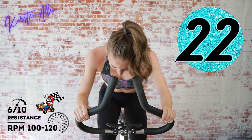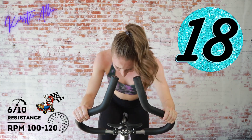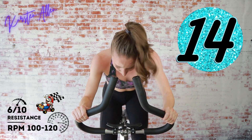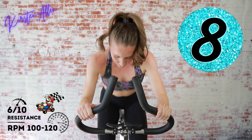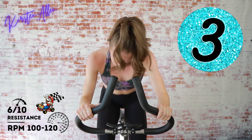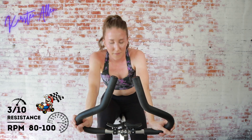Relax those shoulders, come on — you're almost done, push it a little harder, you've got more. Five, three, two, one — tap down for 15, then we're going to climb in the saddle.